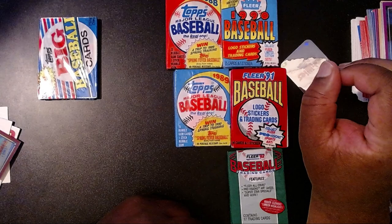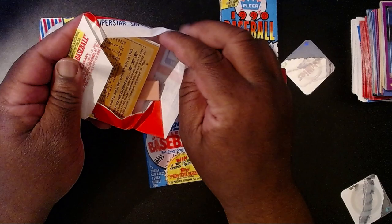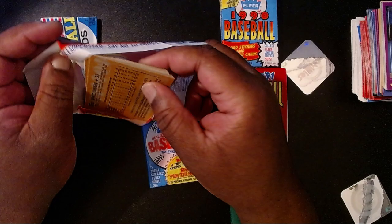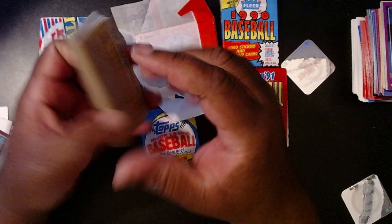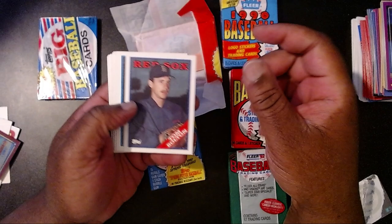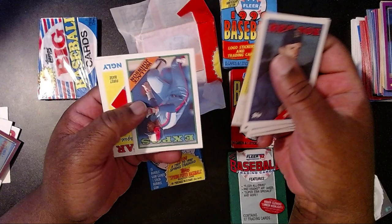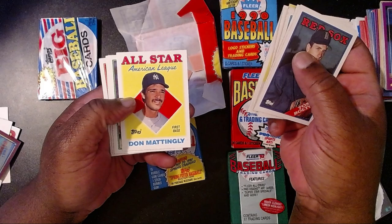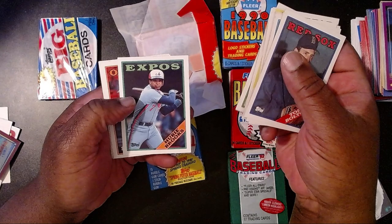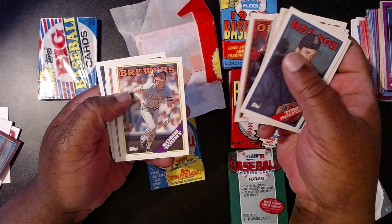Now we're going to what's near and dear to my heart — the 1988 Topps wax pack with a stick of gum, and I promise you I am not eating this 35-year-old piece of sugary mess. I chipped a tooth on it back then! We have Tom Bolton, Donnie Moore, Dave Magadan, Mike Jackson, Bob Welch, Joe Carter, Wallace Johnson, then an All-Star card with Don Mattingly, Jay Howell, Hubie Brooks, a Cal Ripken Jr. card — that is awesome — Robin Yount, Jim Dwyer, and Spike Owen.